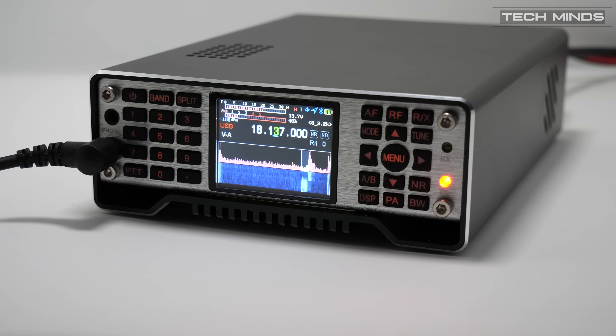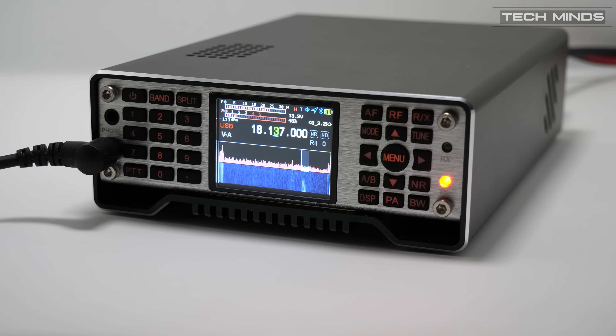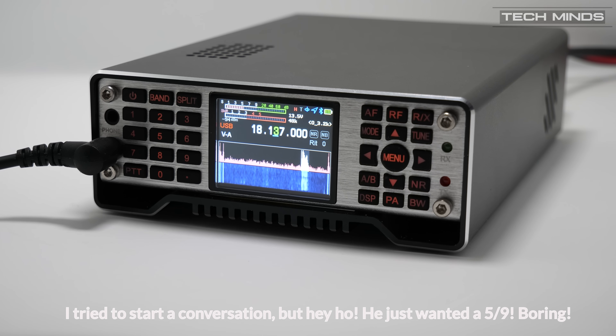Here is a demonstration of an HF QSO made with the Q900. The contact is with M0DQW — Mexico Zero Delta Quebec Whiskey — who gives a signal report of 57/58. The operator's name is Matt, Mike Alpha Tango, and the contact wraps up with a friendly 73 and good afternoon.